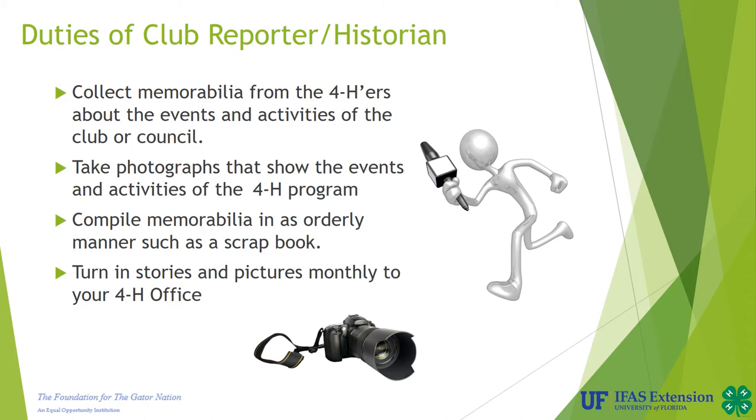Finally, you should turn in stories and pictures monthly to your 4-H office. These stories and pictures should be things that have happened within your club meetings or events and activities that your members have attended through this past month.